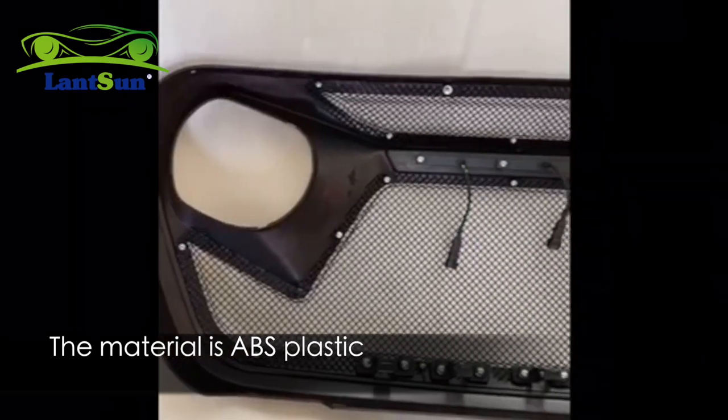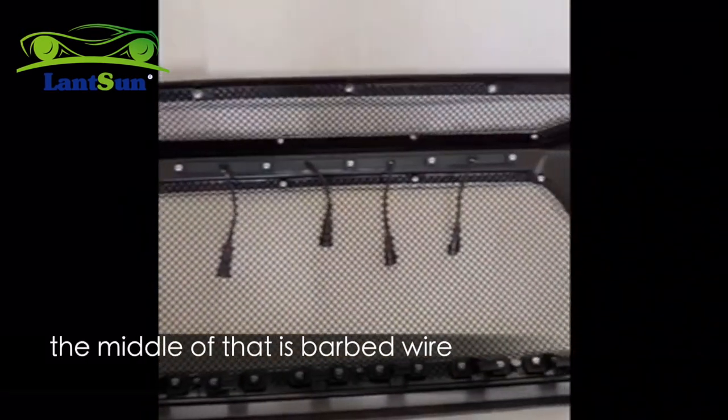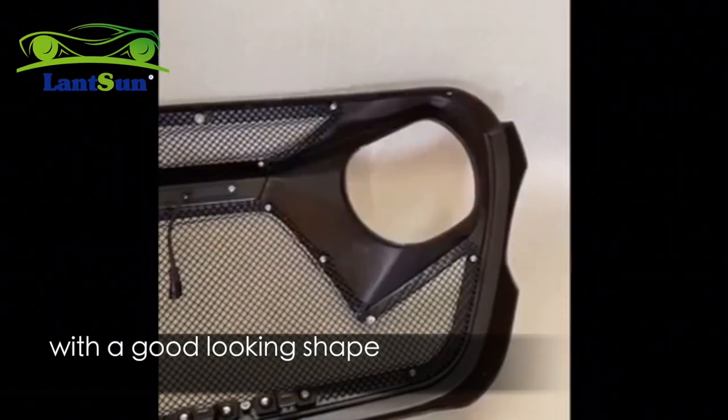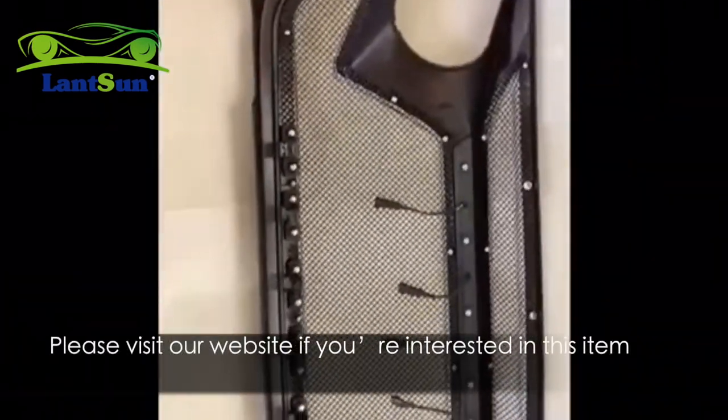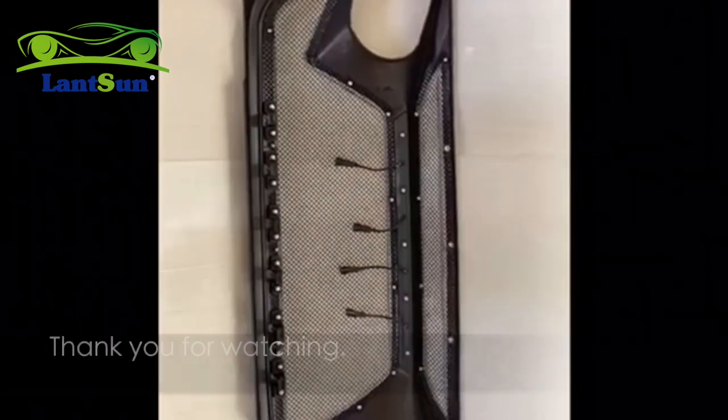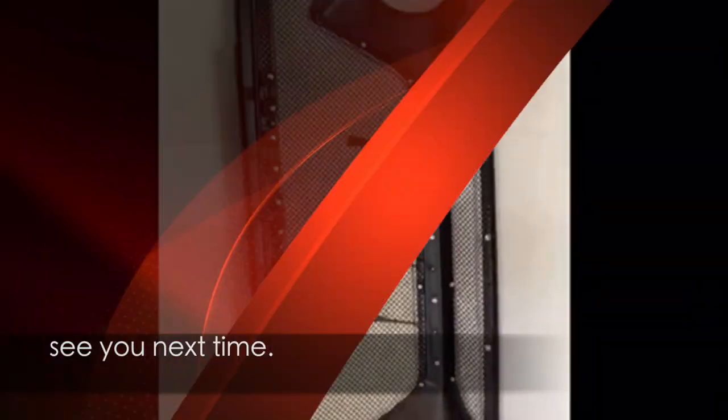The material is ABS plastic, and the middle of it is a barbed wire design with a good-looking shape. Let's check it closely. Please visit our website or homepage if you are interested in this item. Thank you for watching — see you next time.